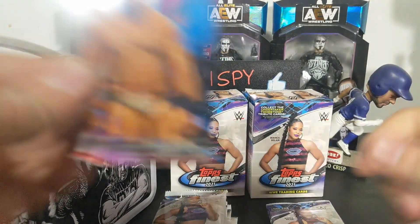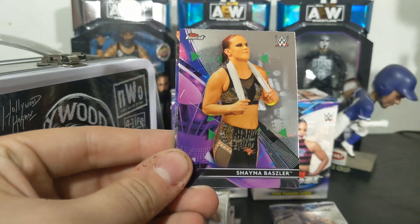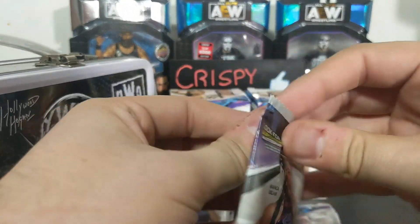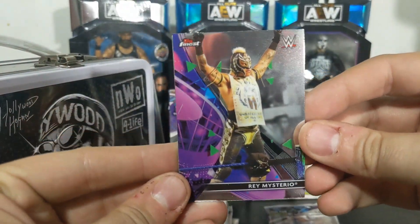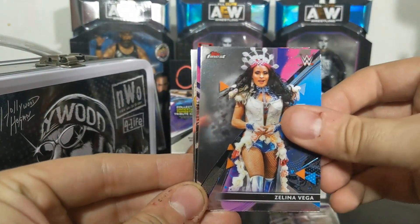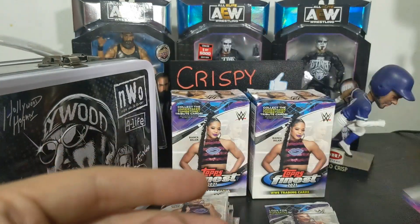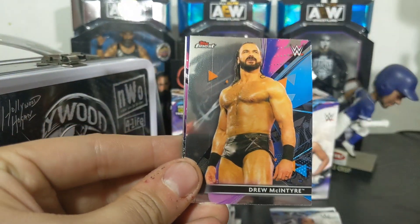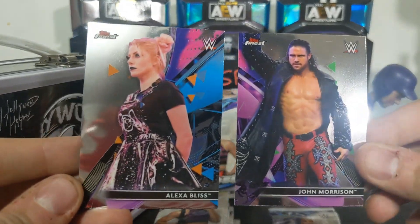Let's turn that off so we get a little better light. All right - Jinder Mahal, Bobby Lashley, Shayna Baszler, and Nia Jax. You can pull autos out of this, you can pull numbered cards, all that fun stuff. Ray Mysterio, Zelena Vega, Elias, and Dana Brooke. Hoping to pull an auto, that would be really cool. All right - Io Shirai, Drew McIntyre, John Morrison, and Alexa Bliss.